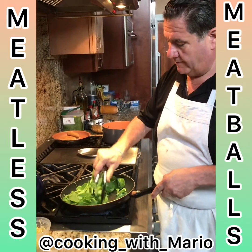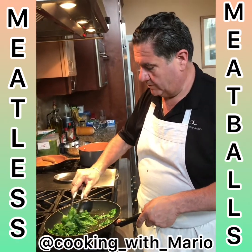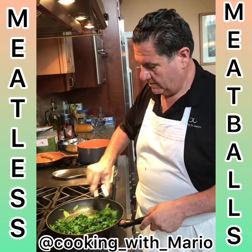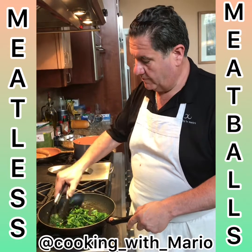Almost done already. Hey, look at that — it's less than half now. That's good. I'll chop this up and it'll go right in the mix.